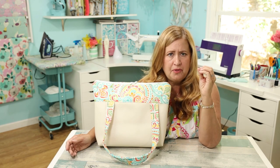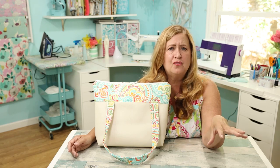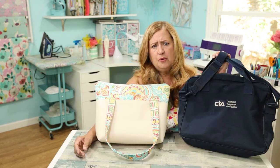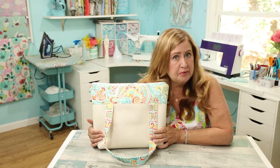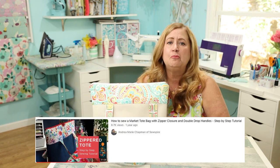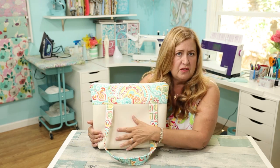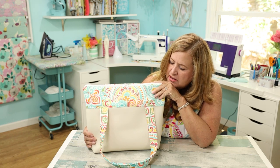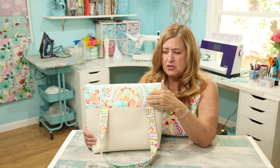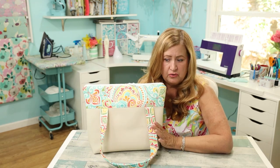The next question was: what tote bag pattern? There are a bajillion tote bag patterns out there — free, paid, everywhere. I knew I wanted the same usefulness as my old bag, so I wanted it big enough. I ended up with this pattern by SewSpire — Andrea Chapman. She has a great channel and I've never been disappointed with any of her projects. I loved that it had a two-tone design. I wanted vinyl on the bottom because that makes it sturdy and easy to clean when it gets dirty. I have this vinyl in my trailer and this color in my trailer, so it was perfect. For the inside I used the same fabric, and I love that it has a double zipper.